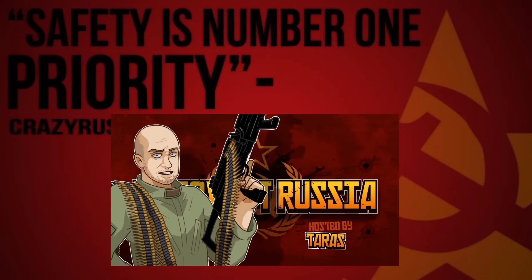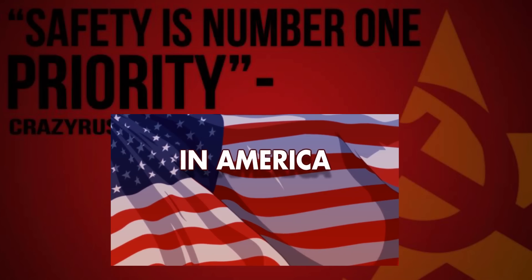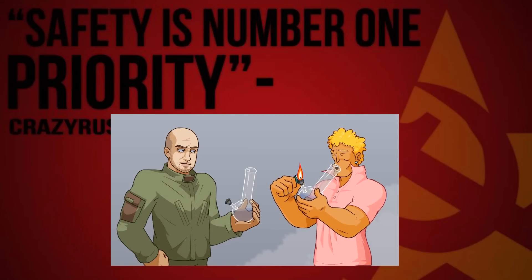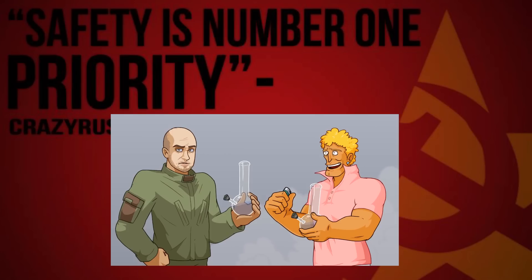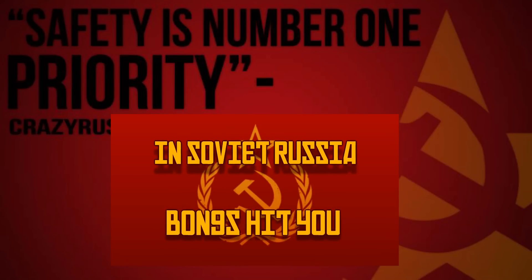In Soviet Russia... In America, you hit bunks. In Soviet Russia, bunks hits you.